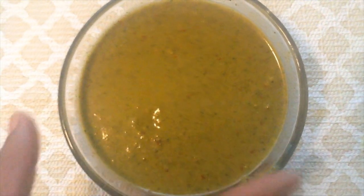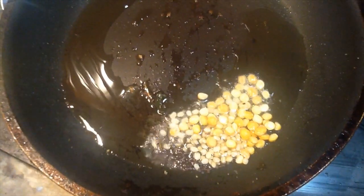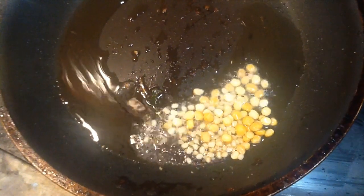We will cook the cheese and add some potatoes. Put the chutney in the pot.